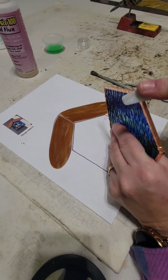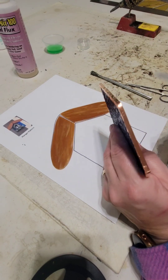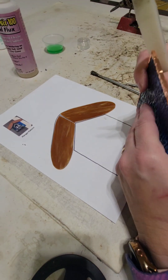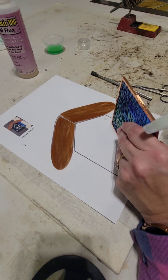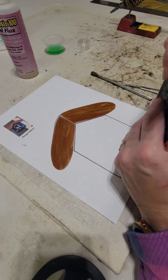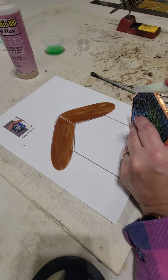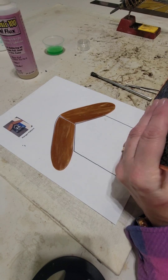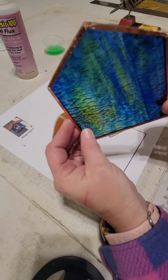Be careful not to rip your edges. If you don't have one of these fids — this is called a fid — we're going to fit the edge like this. If you don't have one, you can use a pencil or anything like that, just something to push the tape onto the glass. Such a pretty piece of glass.